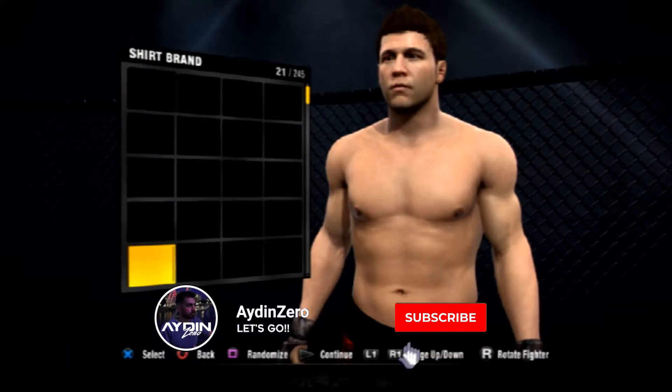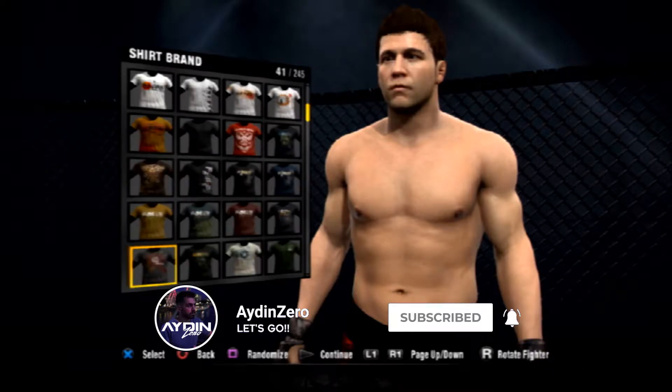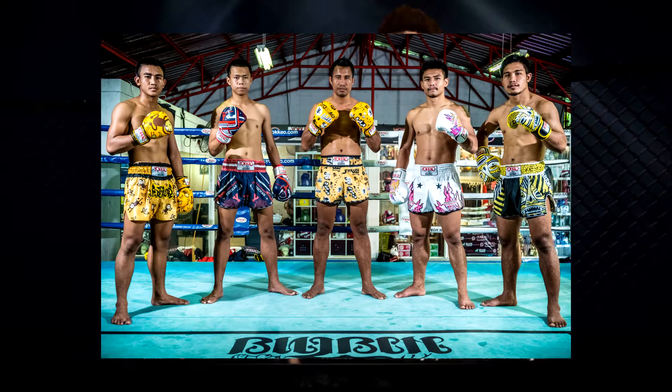Hey, what's up guys, Aiden here. Today I wanted to talk a little bit about the gear that I want added to the next UFC game, so let's jump into it and drop it in the comments below what you think should be added. Starting off with the Muay Thai gear.